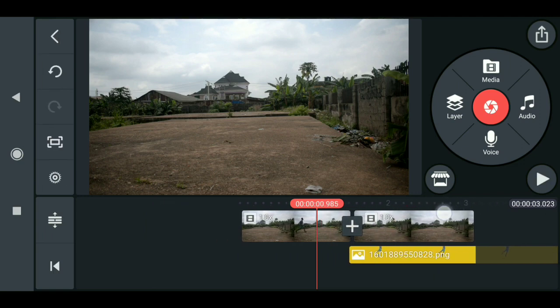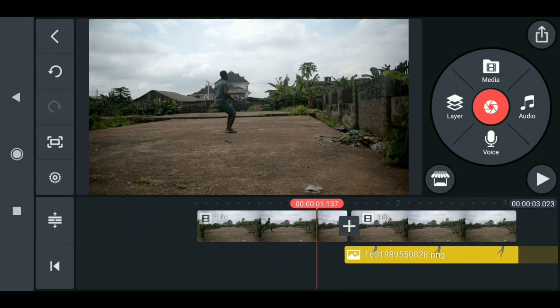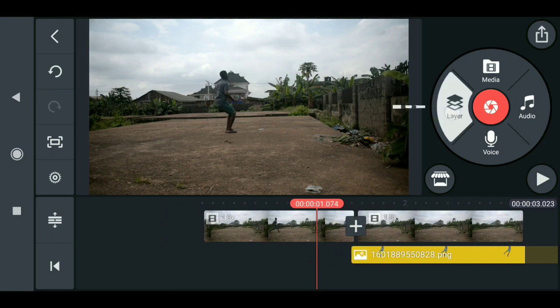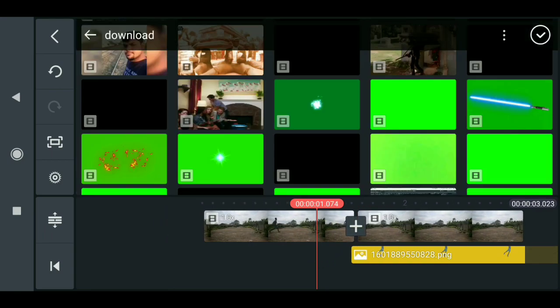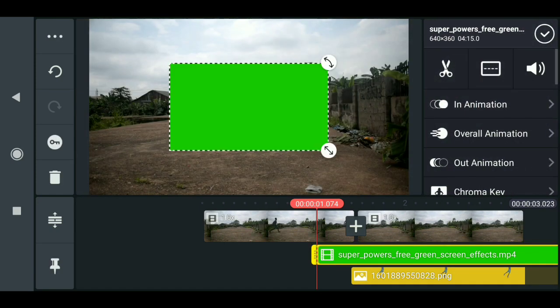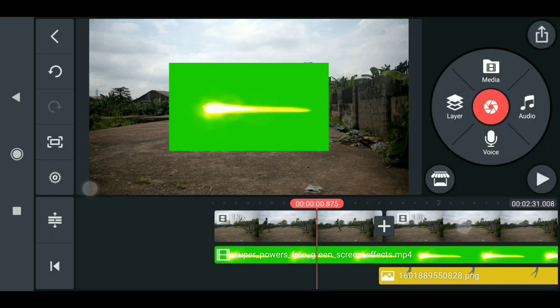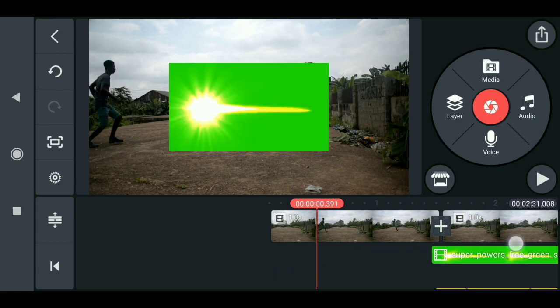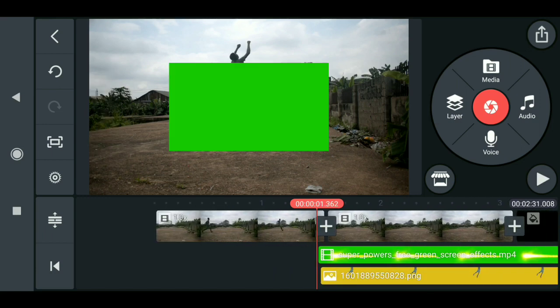That is looking nice. The next thing to do is to add the fire effect. Click on Layer, then Media. Select the effect you want to import, then import it. Now cut it at the starting point and the end point. Set this to the beginning of when the hero is about to fly away.